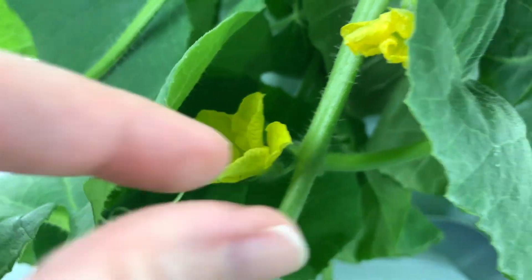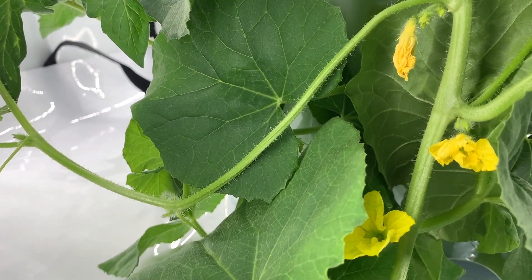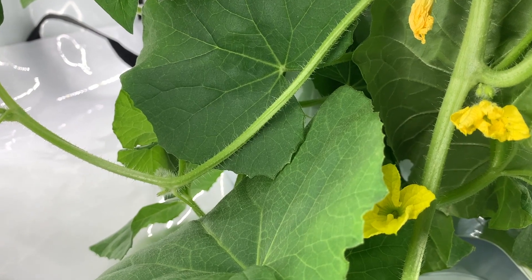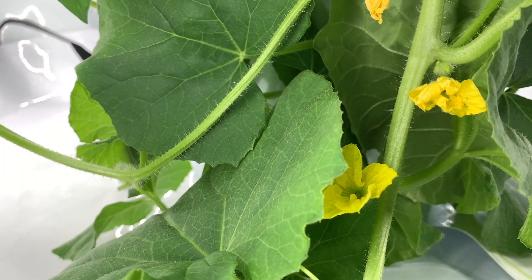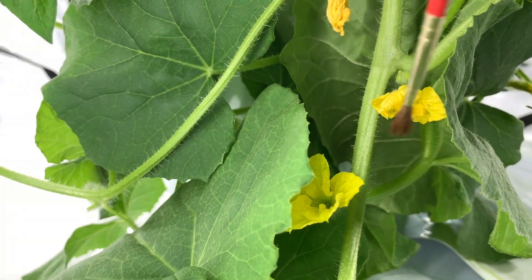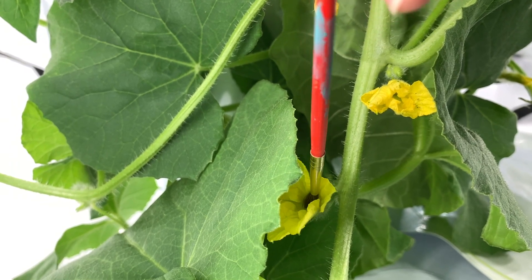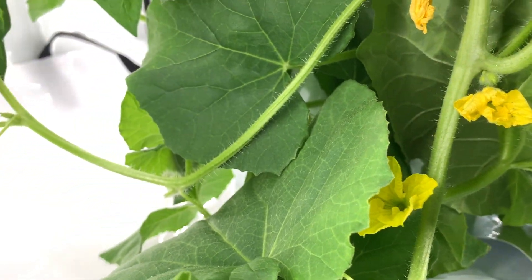I'm worried that these male flowers will shrivel before the female opens. So what I've done is I've taken a regular paintbrush and just gone and collected some pollen from each of these flowers.